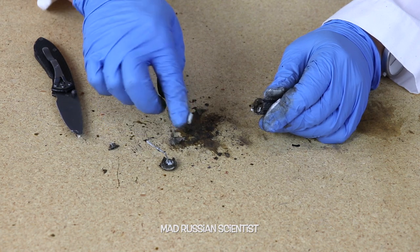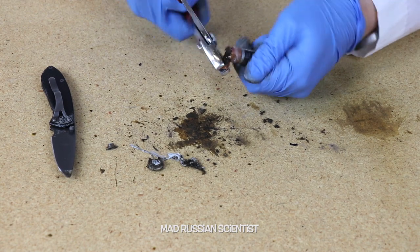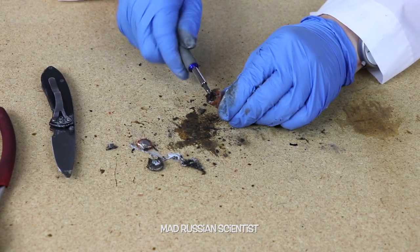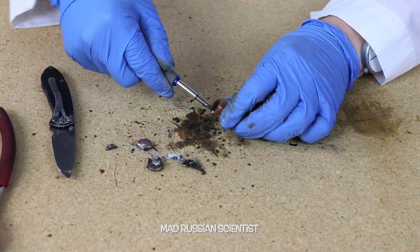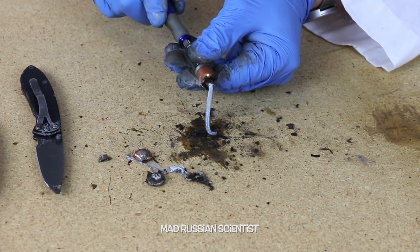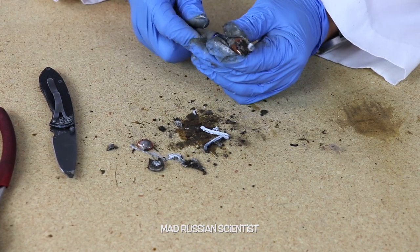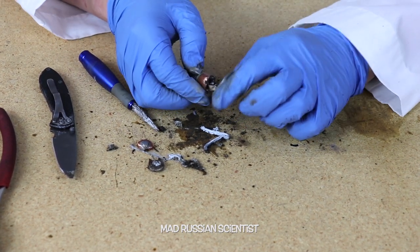Check this out — some kind of a paste, like a gray paste. Look at that, some weird stuff here. Look at that, the same paste. I wonder what this paste is.